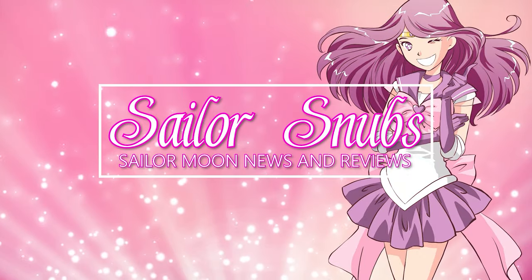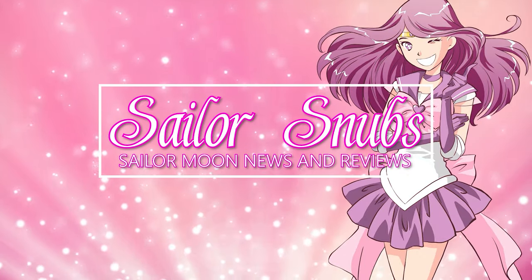This is my biggest Sailor Moon backpack ever, so I'm gonna go ahead and unbox it. Hey, what's up Sailor Cinchy? I'm Sailor Snubs. Welcome to my YouTube channel all about Sailor Moon news, merch reviews, and how-tos.